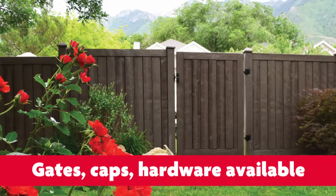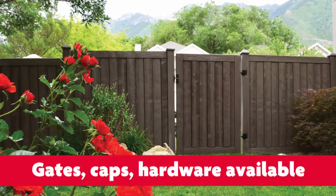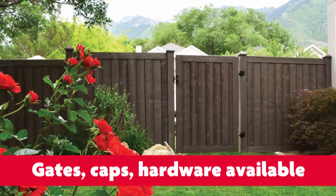With every post, you need a cap, and we also manufacture gates. If you need an access gate for your yard, we make four types of gates. It looks fantastic once you do some landscaping around the fence — it's a very durable product and it will add beauty to your home.